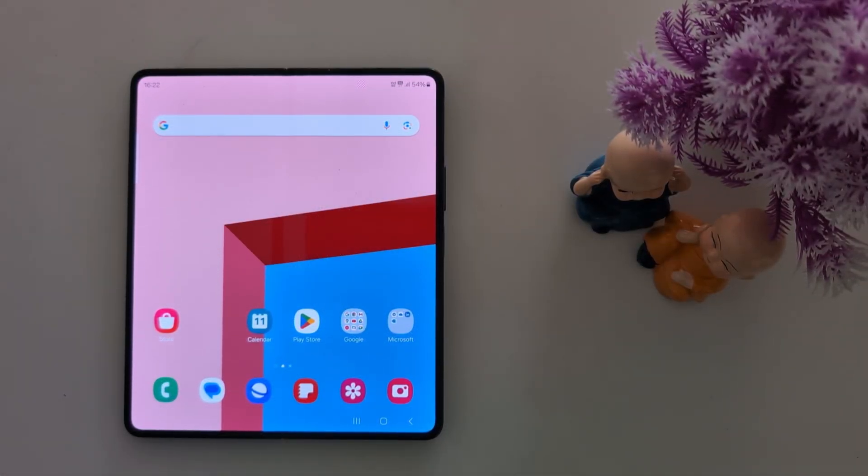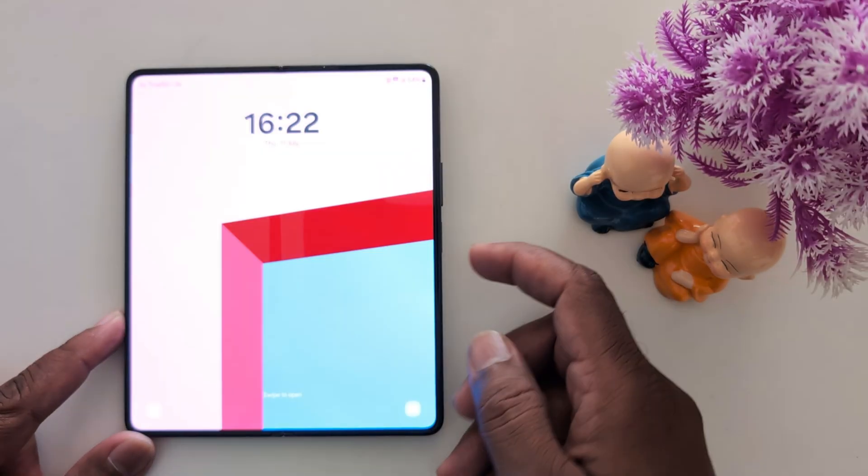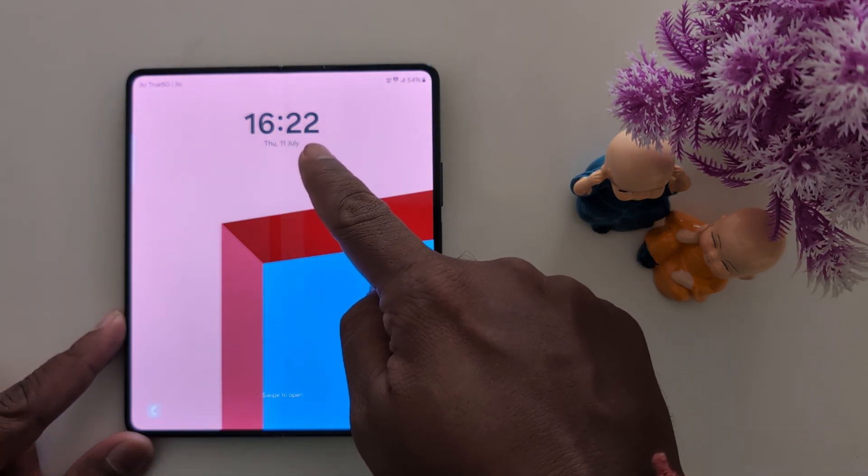How to change the lock screen clock style on your Samsung Galaxy Z Fold 6. Lock your phone and you can see the default clock style that is currently set.